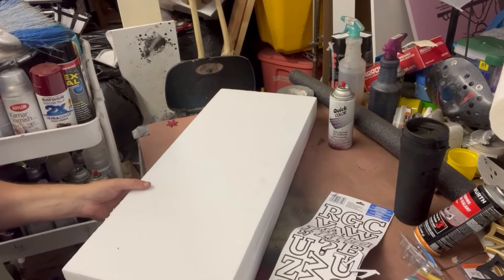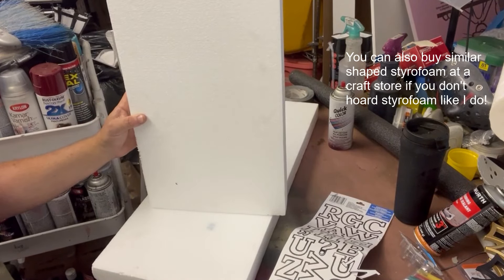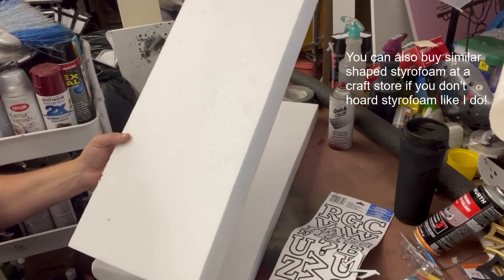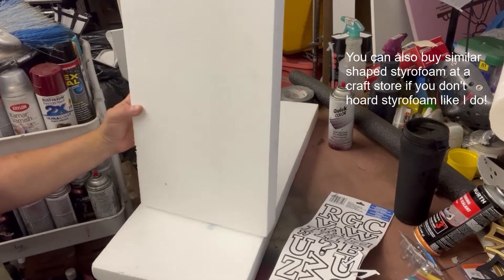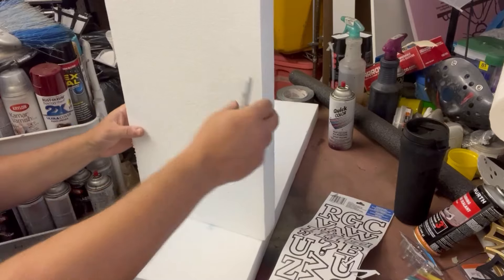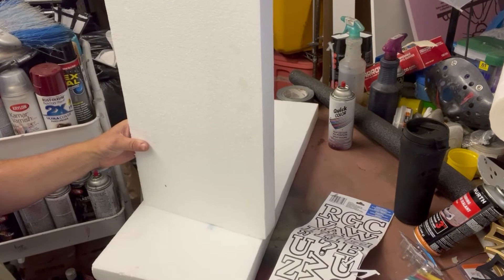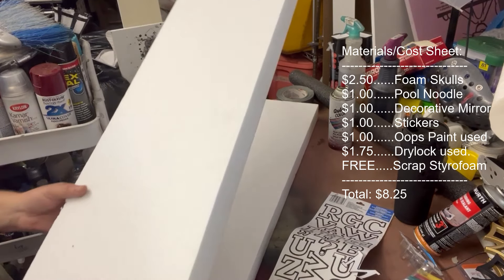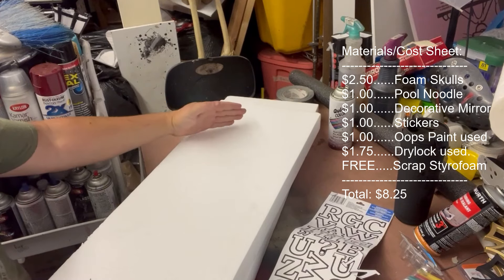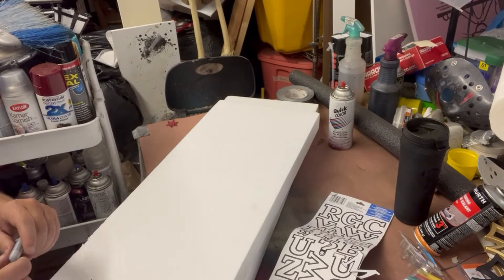I found a couple of pieces I'm going to use here — they're just rectangles, pretty long. The first thing I'm going to do is cut the top at an angle so it looks more like a tombstone.